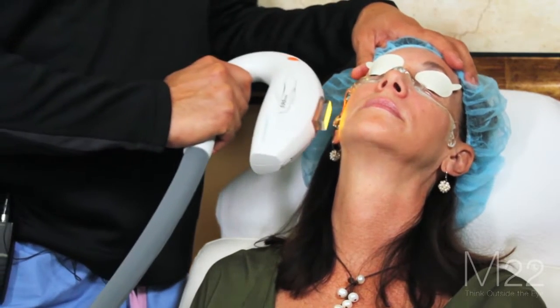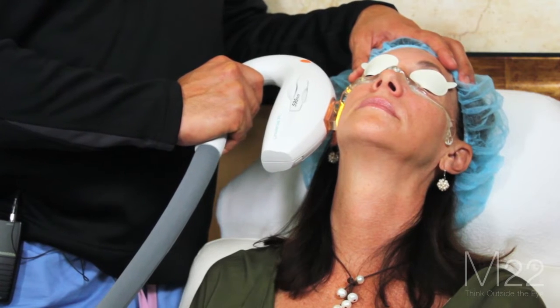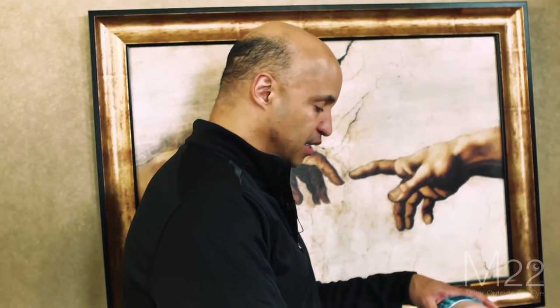What you want to do in treatment is you don't want to push down on the skin. If you do, you'll close off any little abnormal telangiectasia. So you just want barely contact on the skin.